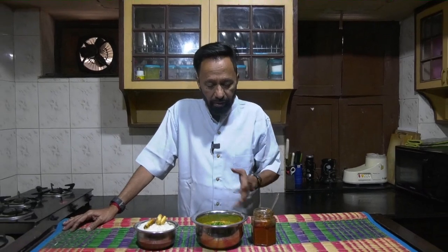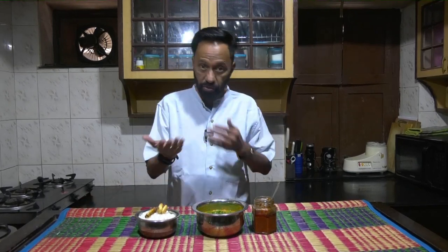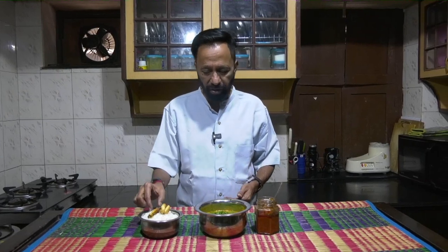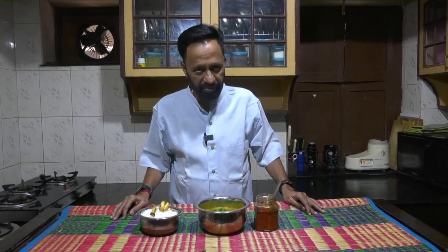The presentation is ready — Dosakai Mamadikai Papu, or Valerika Manga Pappu: the cucumber mango dal. It goes well with rice and can go well with roti too. Dal and pickle makes a good combination. I also have some fried majjiga mirapakaya. Thank you very much for watching — do try it out. Acknowledgements as ever to Dattu and Abhinav. Bye bye.